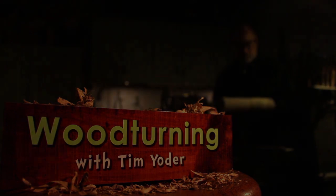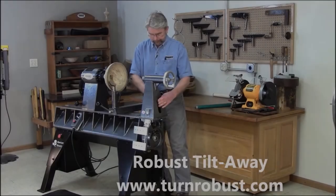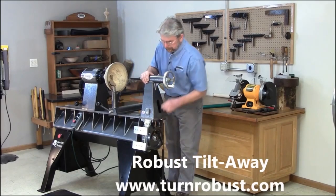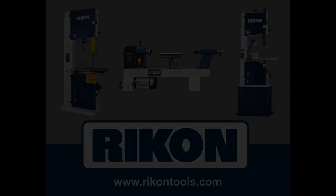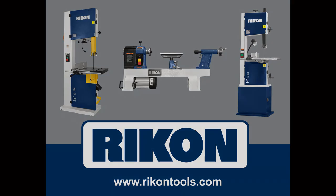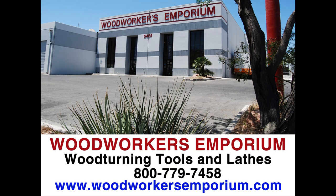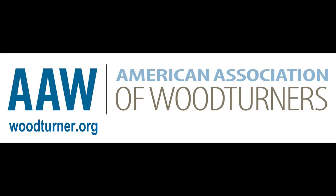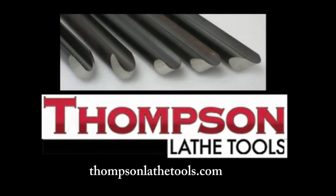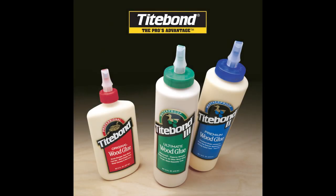Woodturning with Tim Yoder is sponsored by Easy Wood Tools, the woodturning system. Visit EasyWoodTools.com. Rikon Power Tools, tools designed by woodworkers. Cook Woods, your home for the finest exotic and domestic hardwood since 1999. Woodworkers Emporium, your source for Robust and Vickmark lathes, Rikon tools, and Easy Wood Tools. The American Association of Woodturners, the world's authority on everything woodturning. Thompson Lathe Tools, welcome to a new level of professional woodturning tools. And Titebond has the widest choice of glues to help with whatever project you want to tackle.